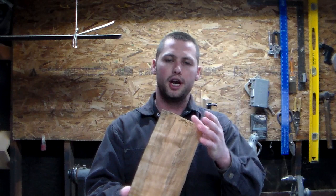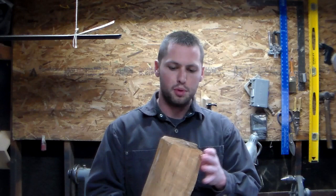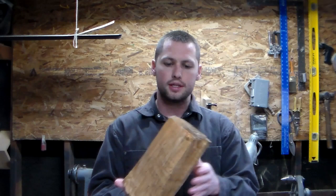Hey everybody, welcome back to the Mill Made channel. My name's Josh Miller and this is a beautiful piece of cherry. A buddy of mine by the name of Paul Bunyan — not actually his name — was nice enough to give this to me. It's a beautiful piece of wood, so we'll throw it on the lathe right behind me and see what we can make out of it. I'm thinking maybe a vase or some type of small vessel. It'll look real good, so stick around.